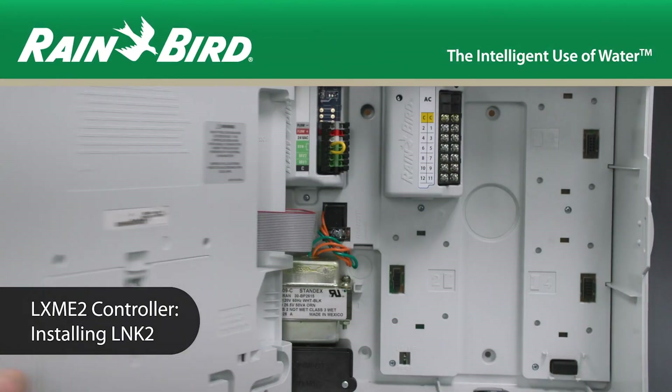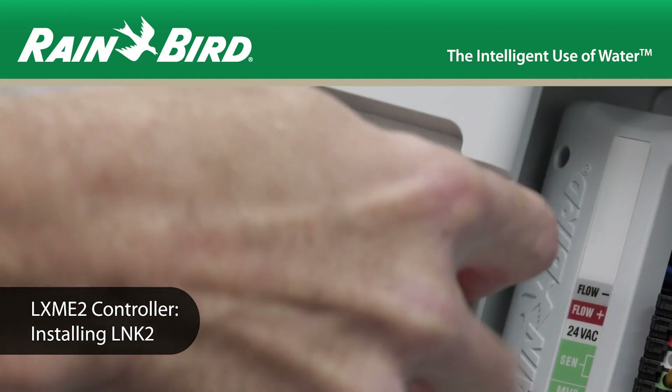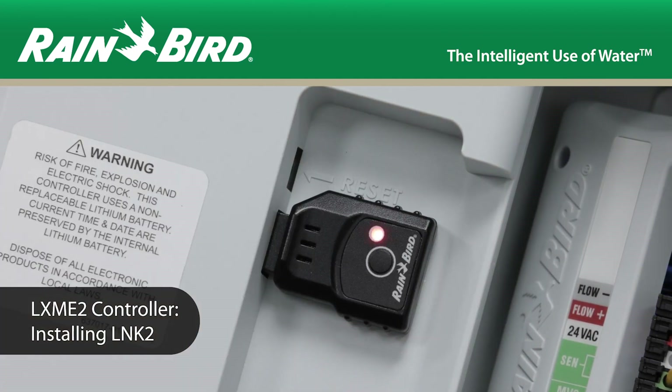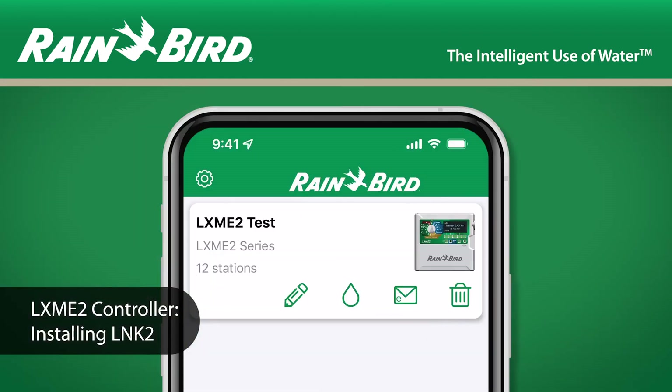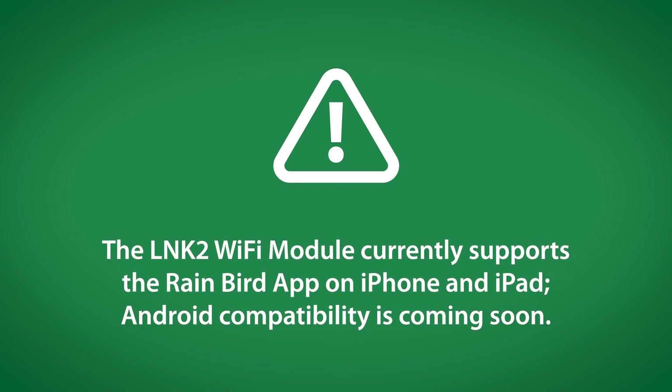This video covers the installation of the Link2 Wi-Fi module in the LXME2, LXME2 Pro, LXIVM, and LXIVM Pro controllers. Please note that the first generation Link Wi-Fi module is not compatible with these controllers. The Link2 Wi-Fi module currently supports the Rainbird app on iPhone and iPad. Android capability is coming soon.